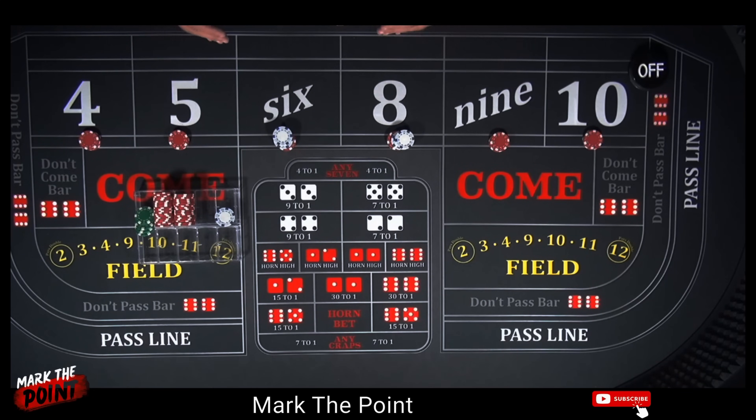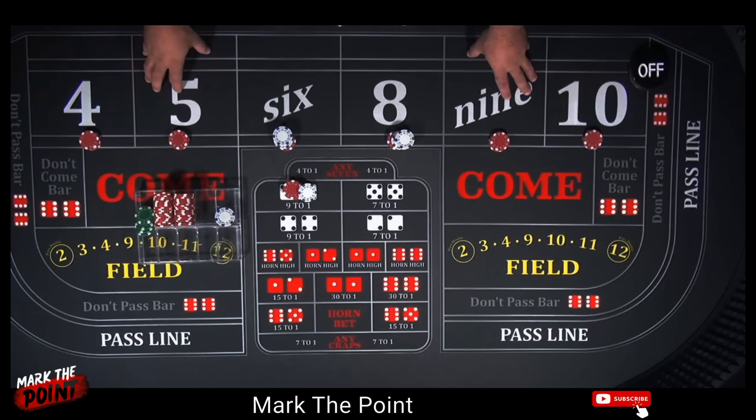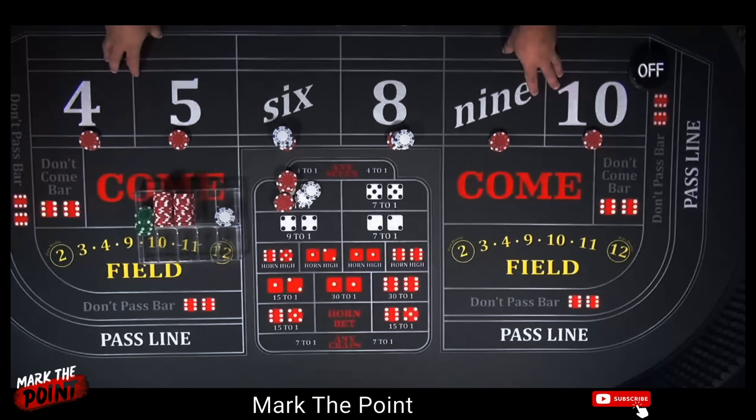Your total investment was $40. You're only investing $40 per shooter. After that point, you ride it out and let it play. Any of these numbers pays $21 on the inside; the 4 and 10 will pay $27. The fourth hit will get you out of the hand — you'll have a $42 payment in your rack with a $96 bet working.